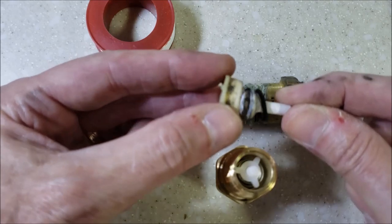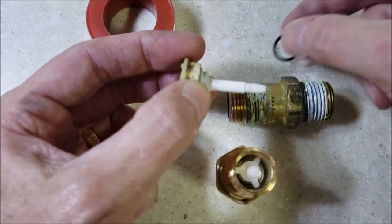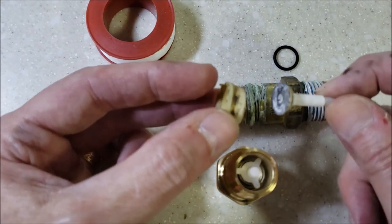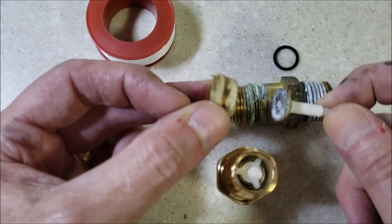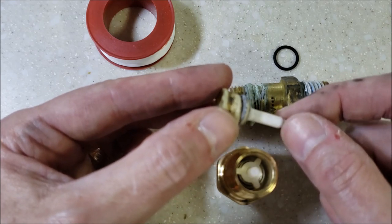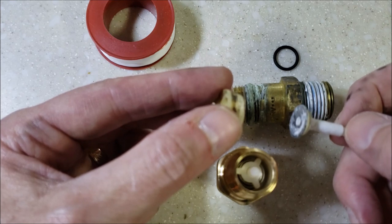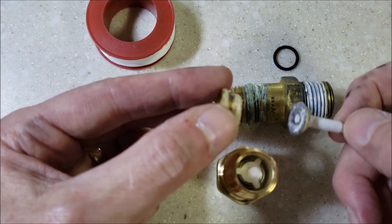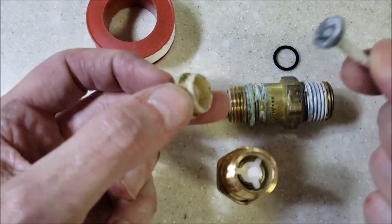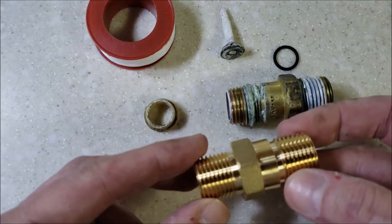I've also seen them fail a different way where you turn on the hot water and you get just one squirt — maybe half an ounce — then it stops. What happens is as soon as water starts to flow it checks itself because there's no spring to pull it back. You shut the water off, drop the pressure, and it slides back out of the way. But as soon as you turn the hot water on again the water starts flowing and it seals itself off again — in the wrong direction.